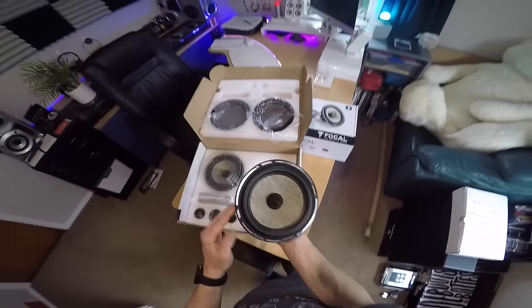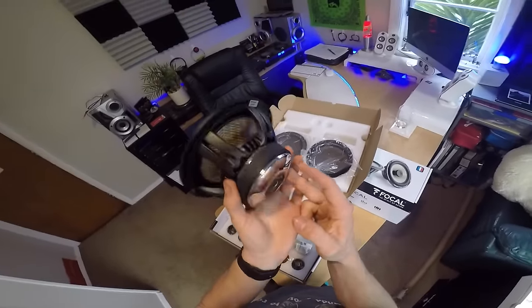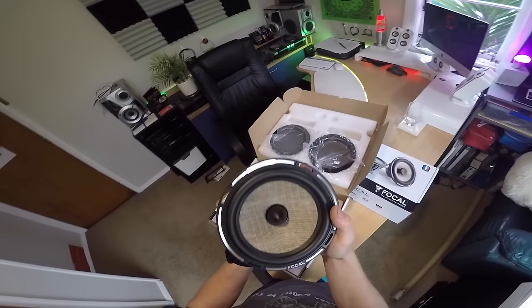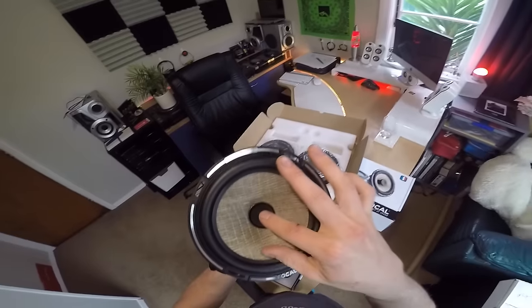So in the FX range, a couple of the big differences — people always ask me about the differences between the FX and the F range components. One of the biggest things you notice with the FX is that they have these phase domes here in the middle, and basically that just prevents — I think it prevents beaming, is what it's called.